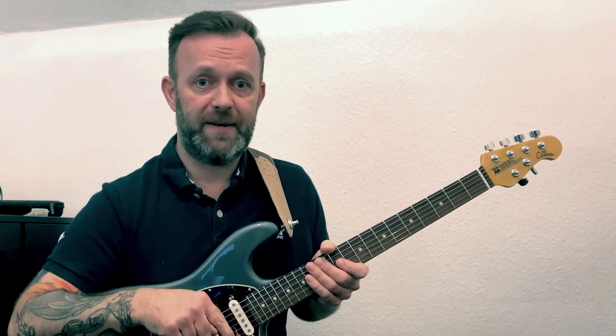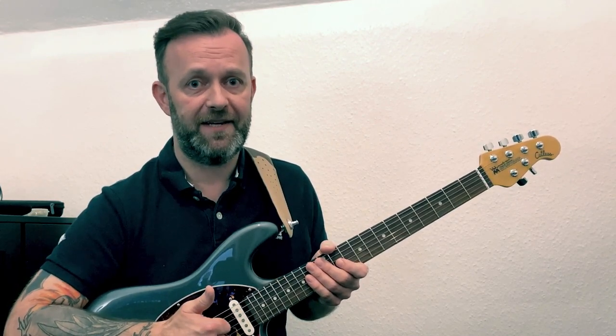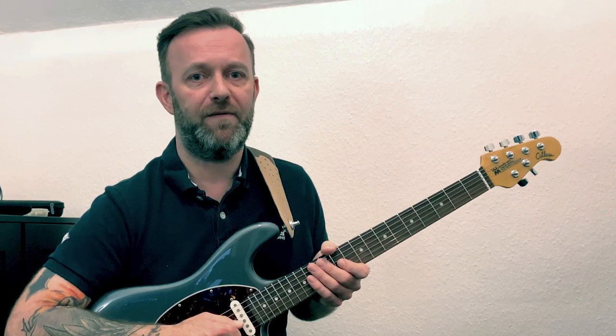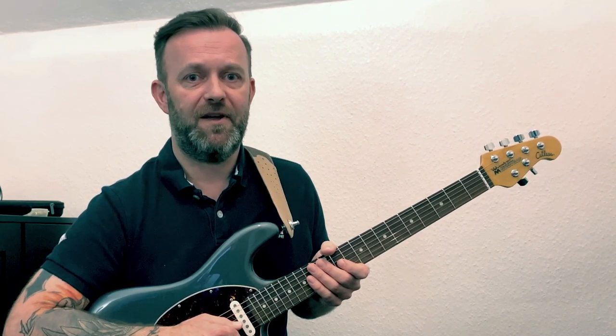As always there's a link below to the PDF transcription so get yourself a copy of that. If you do enjoy the video please give it a like. It'd be great if you would follow me on Facebook and Instagram where I have more videos. Okay, let's get zoomed in and we'll start the lesson.